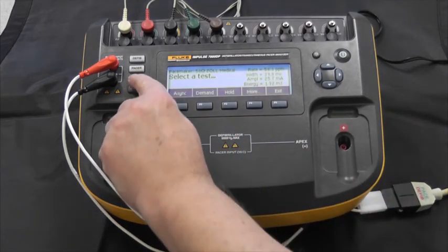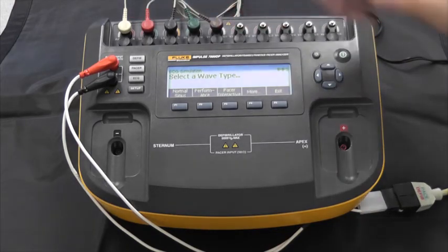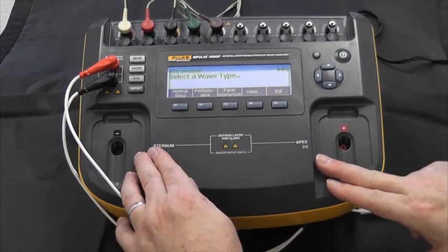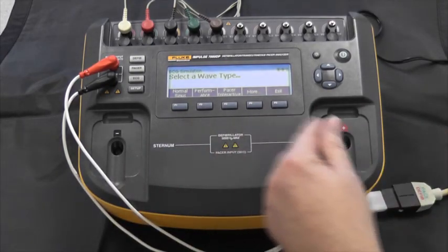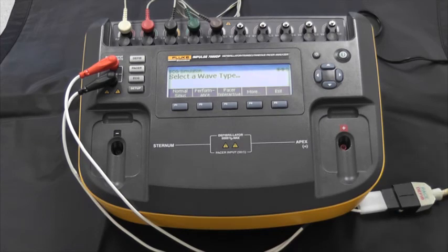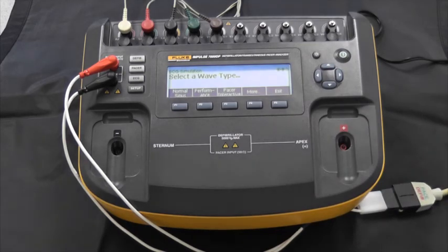ECG waveforms — these are simulated waveforms delivered through the lead wires and also through the pads or paddles connections. We have a variety of different categories of wave shapes that can be displayed and sent to the patient monitor part of the defibrillator. This is important when you're going to do AED testing. You can select a whole lot of different arrhythmia waveforms — we're not going to go into all of them right now.